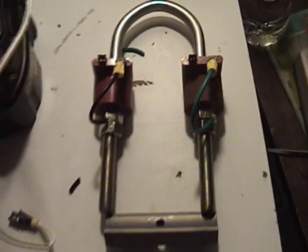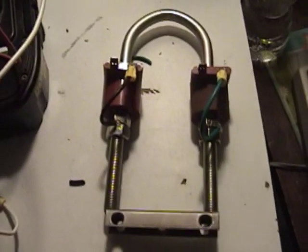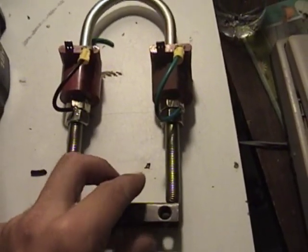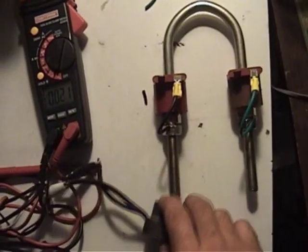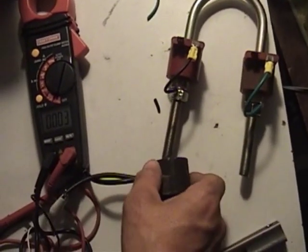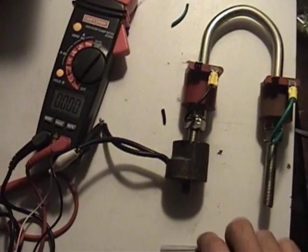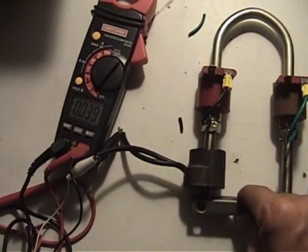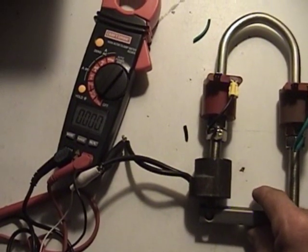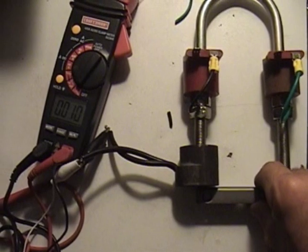Every time I mess with something I learn a little bit more — or unlearn a little bit more. Let me show you what I'm talking about. I've simply put a pickup coil right in here. I want to keep an eye on the meter — I've got it set to AC voltage. Whenever I connect it, it picks up a voltage.